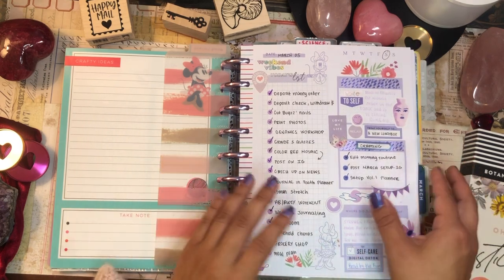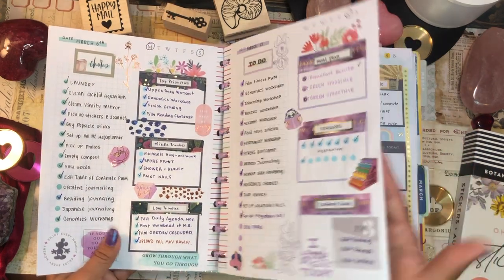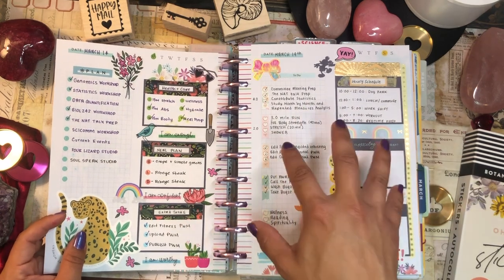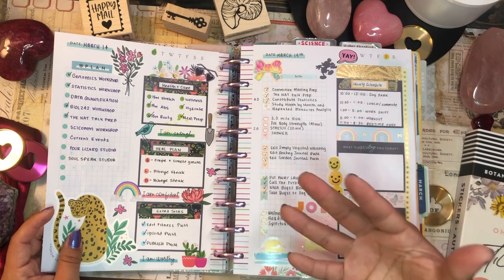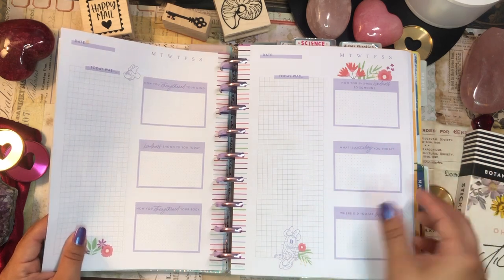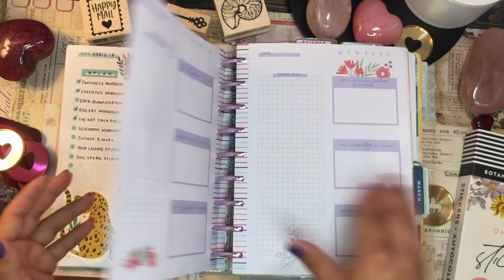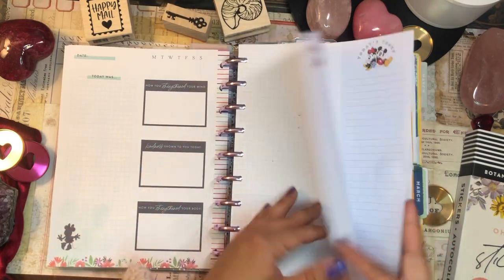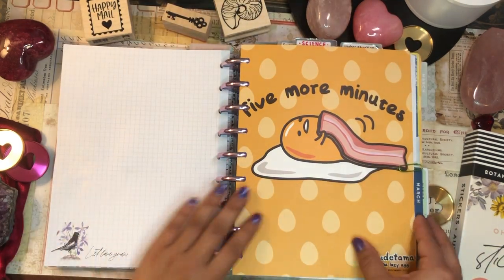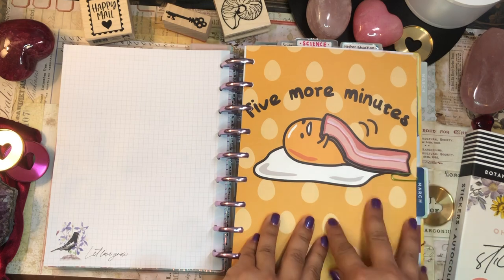This section is my daily agenda section. I have daily pages — these are Mickey Mouse Floral Wellness pages that I've converted and adapted to be daily agenda pages. I had a lot of fun setting these up. They're meant for wellness journaling but I changed them to be daily agenda productivity type pages. I also have some other filler paper in different layouts and formats, mostly for daily agenda planning.